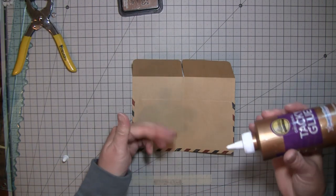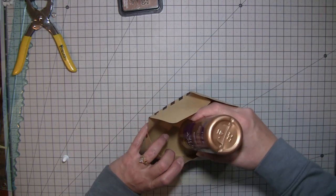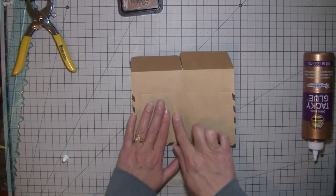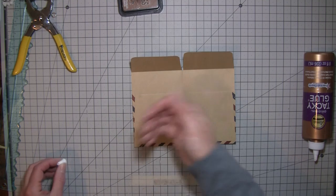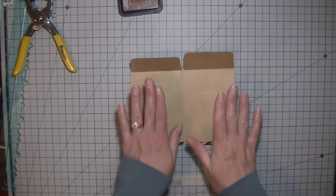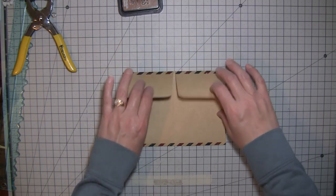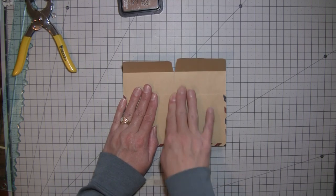I want it as two separate pockets, not one. You just need a little bit of glue in there — it doesn't have to go all the way to the bottom unless you're afraid something will fall out. You just want it closed in the middle so your tags will stand up instead of flipping over. This is going into another mini journal, and it's for Karen — already spoken for. It's not getting sewn in, it's getting hinged in.